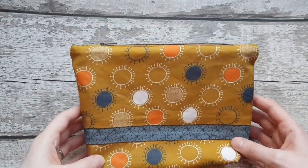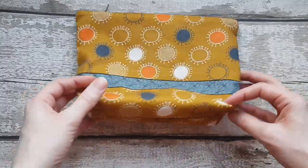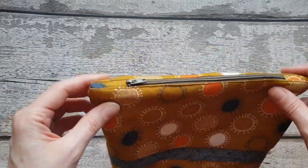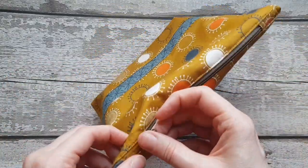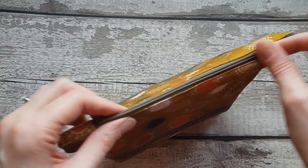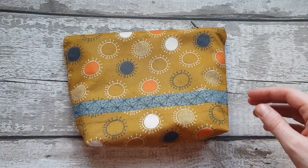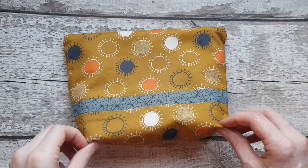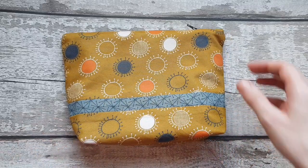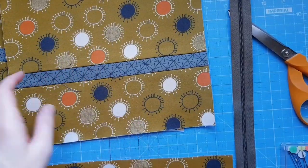In this video we're going to look at how you do the It's a Cinch pouch. It's a boxed pouch so it stands up nicely and has zipper tabs and is fully lined. We'll look specifically at how you do the zipper tabs, then sewing it all together and boxing the corners before finishing by joining your seams.